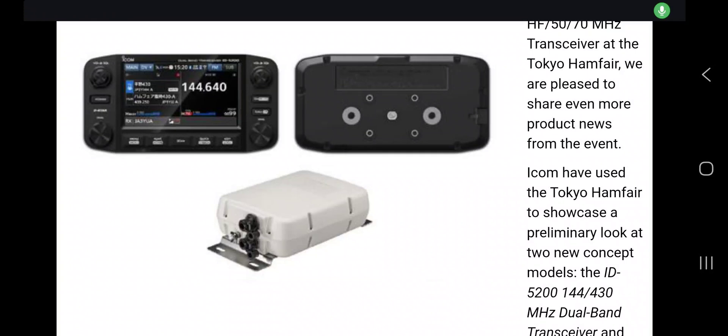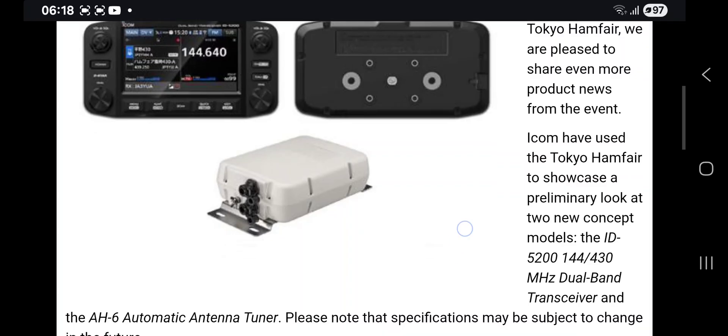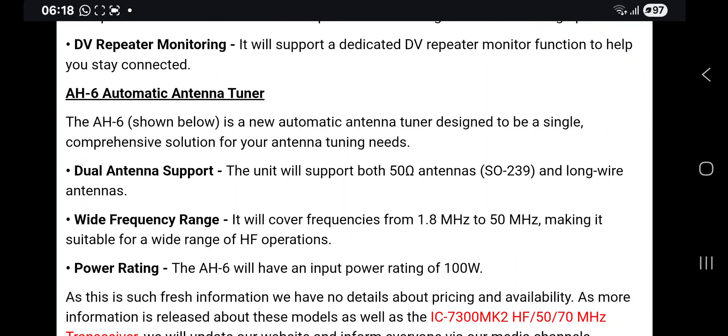ICOM have released the new AH6, or Alpha Hotel 6, antenna tuner. You can just see it here in the middle, underneath the also announced ICOM 5200. We now have the ICOM IC-7300 Mark II. The AH6 is described as a new automatic antenna tuner designed to be a single comprehensive solution for your antenna needs.